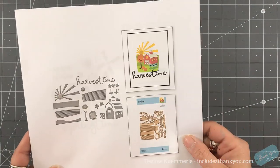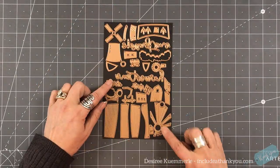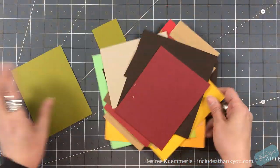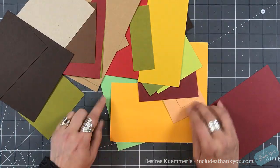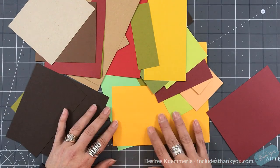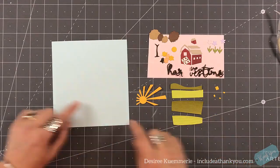So you can see Harvest Time is just that — we've got a farm. And for Spring Time we have a really cute windmill. Now there is another die that goes with these and it can create like a dome that it sits in, one of those glass domes. That is separate, so I'll have it linked below if you want to see that.